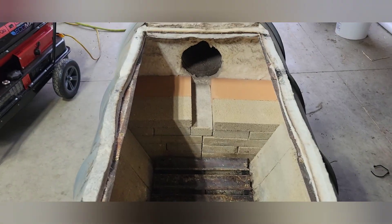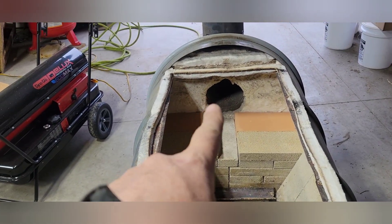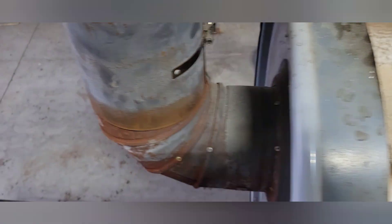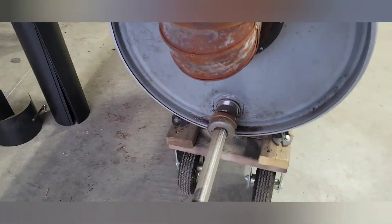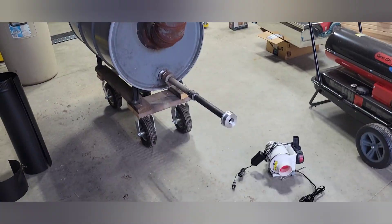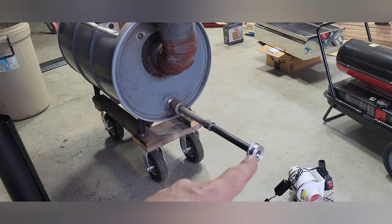It creates a nice little ledge for the grate to rest on the bricks. You can see that rear exit — what I did was I added some air. Coming from the back side, the exhaust side, I just added some one-inch pipe.